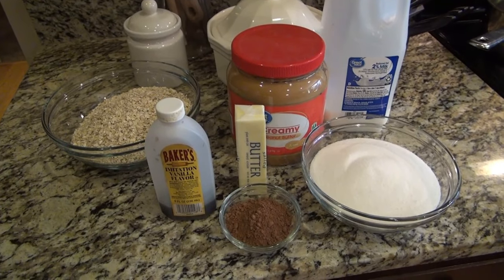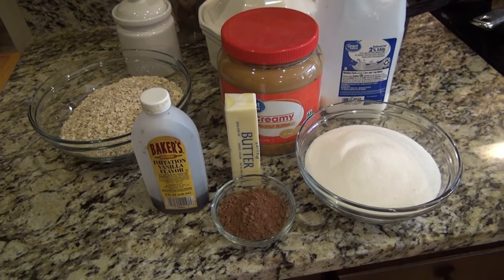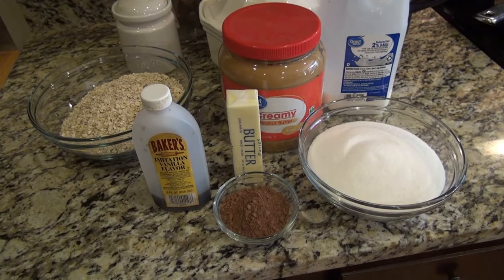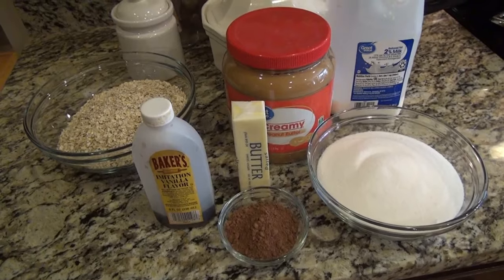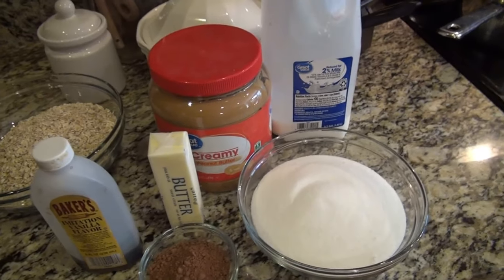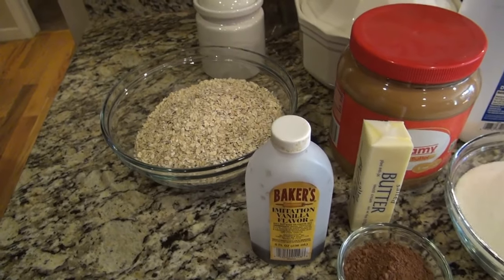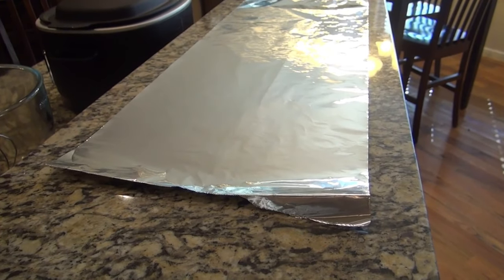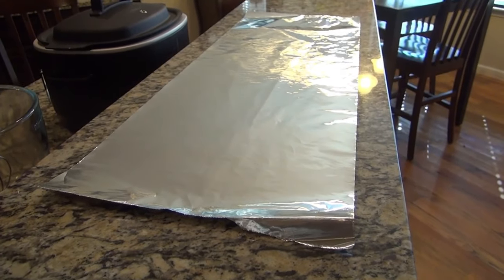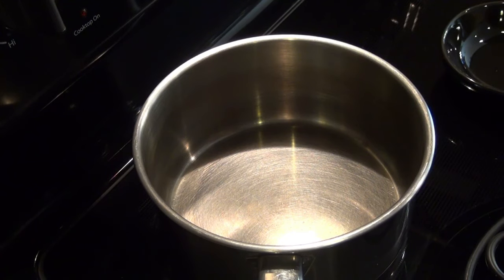My husband's been asking for some chocolate oatmeal cookies, so while we're waiting on the soup, I'm going to make him some. You'll need a stick of butter, three tablespoons of cocoa powder, two cups of granulated sugar, three-fourths cup of peanut butter, a half cup of milk, two teaspoons of vanilla extract, and three cups of quick oats. It's very important to go ahead and have some wax paper or aluminum foil down so you're ready to put your cookies on. I always have to use this particular pot — this is my teapot and my chocolate oatmeal cookie pot.